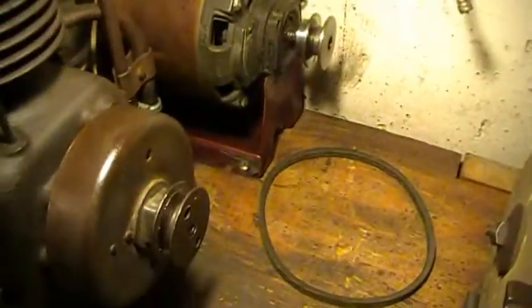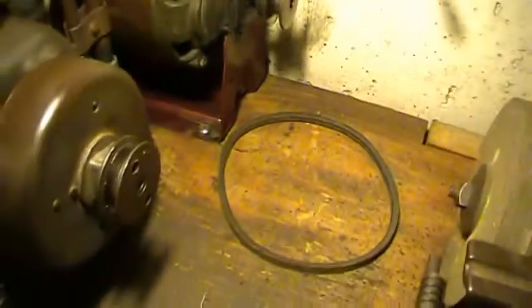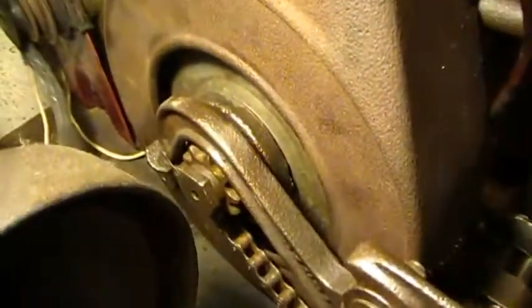I wasn't going to bother talking over it. Yeah, as you guys probably noticed, I cheated. I started off with that electric motor with the belt there, but that's only because the kickstarter doesn't have a spring inside the pawl there, but that's alright. Ten dollars later, I'll get one.